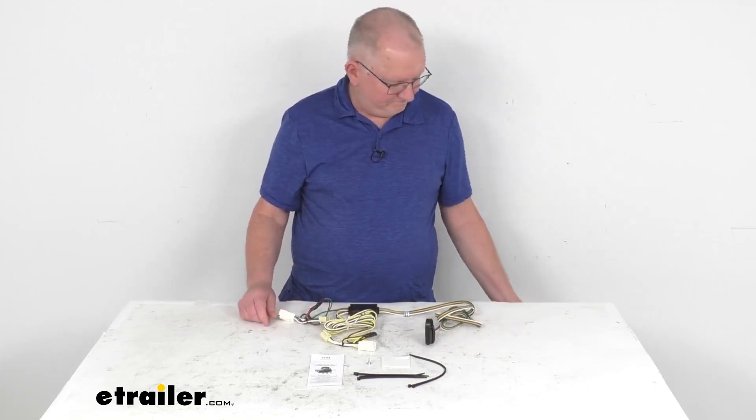Once those are all connected, just run the four-way out the back and you're ready to plug into your trailer. It also comes with some extra zip ties to take up any slack in the wire length. That should do it for the review on this Curt T-connector vehicle wiring harness with the four-way flat trailer connector.